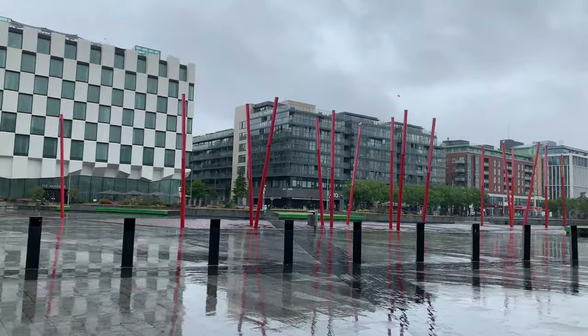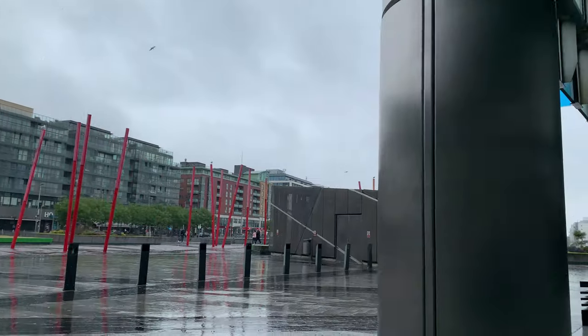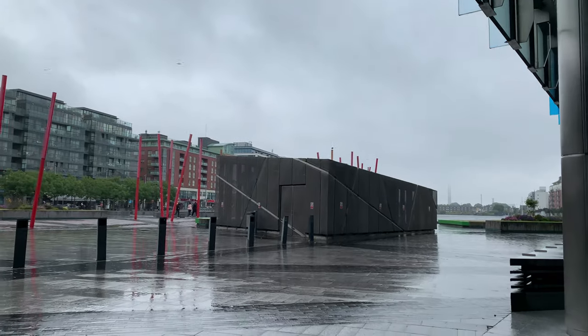I shot this roll of film on a day out shooting with Patrick from Sprocket Holes — his channel is linked down in the description below, you should check his work out. Unfortunately the weather turned to absolute crap when we met up. It seemed okay but then pretty much immediately after we met up it started raining torrentially, so the weather was very overcast for pretty much the whole day, but we still went shooting anyway because you make do with what you have.